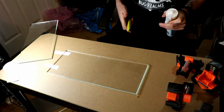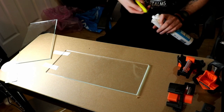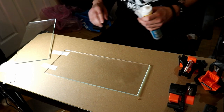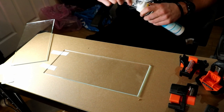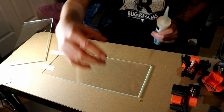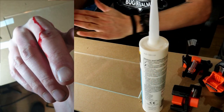Oh my god — guys, that's my second cut today. Oh man, hold on, let me just take a time out.